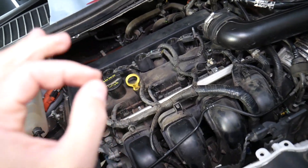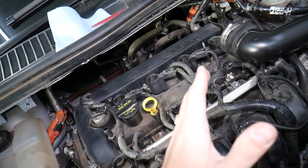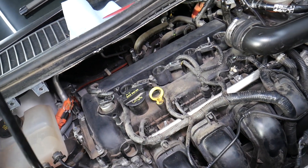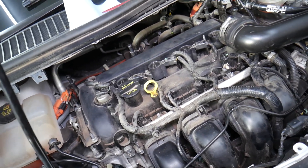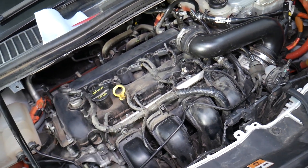Also check spark plugs, because sometimes when they get old, or if you have the wrong type installed, at higher temperatures when the engine warms up they may start misfiring — we've seen that case as well. Those are the most common things we see here. Hopefully the video was helpful — thank you for watching and see you next time.